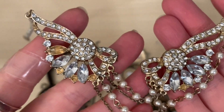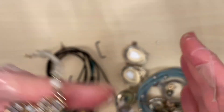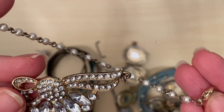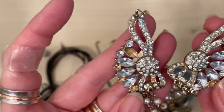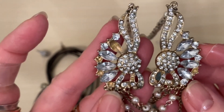Nice costume necklace, but sadly missing lots of its stones. That must be the one we found before. It's got quite a cheaply made clasp, so perhaps it's modern. That would make a fun pair of earrings actually, if I could replace those crystals. I'll put that aside for a project.